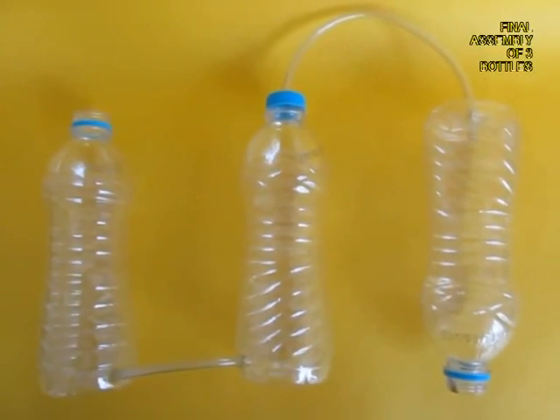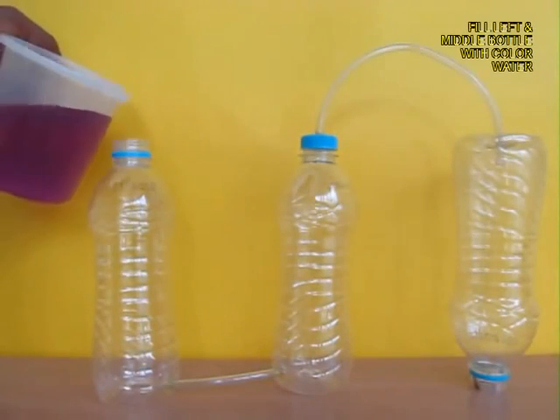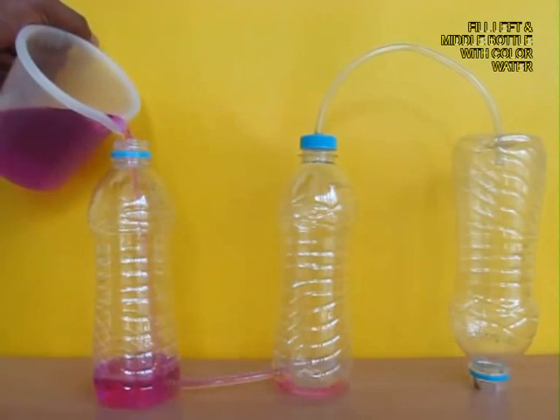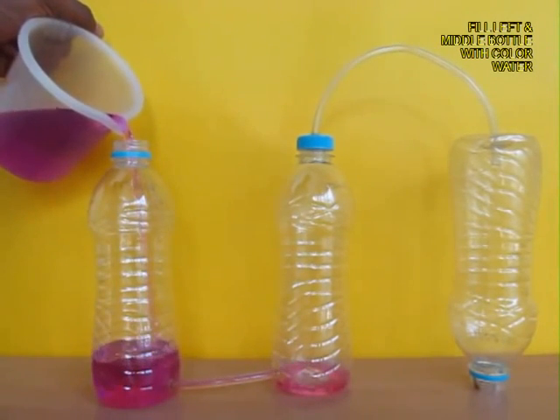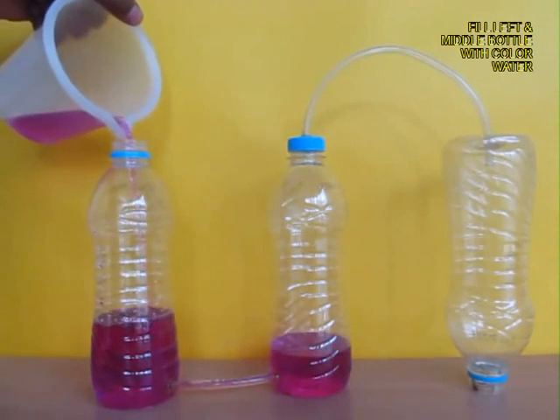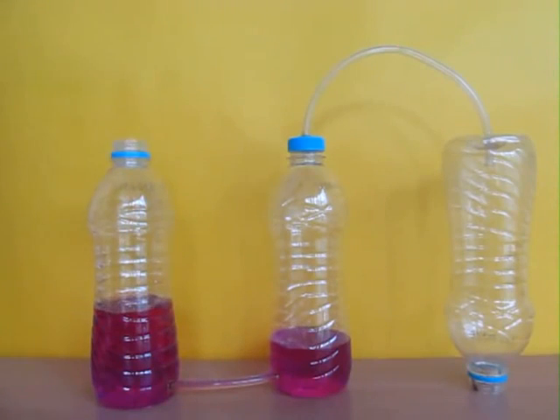Now the apparatus is all ready. We have the left, middle, and right bottle. Now pour colored water in the left bottle and it will be transferred through the tube to the middle bottle. Soon the level of water in both bottles will be the same.